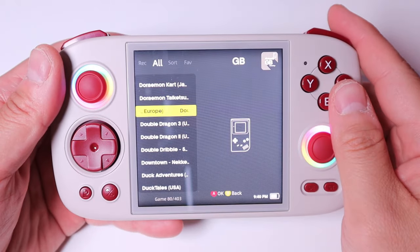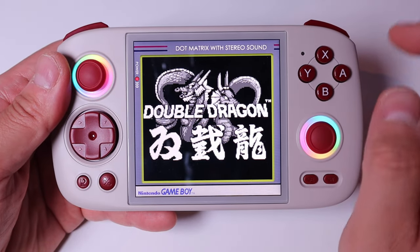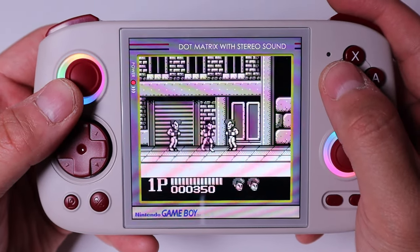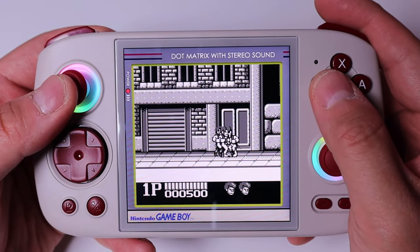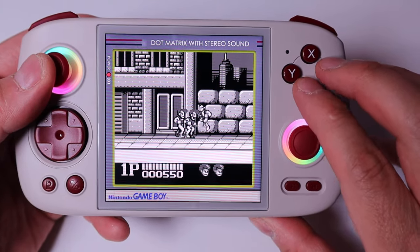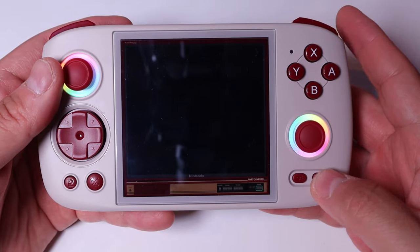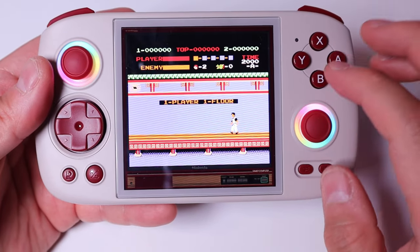Let's try Game Boy — just to show how it looks. You also have that decorative border around the screen, which is a nice touch. I like that decoration actually. Very impressive. This is the Kung Fu game. All those display overlays — really cool.